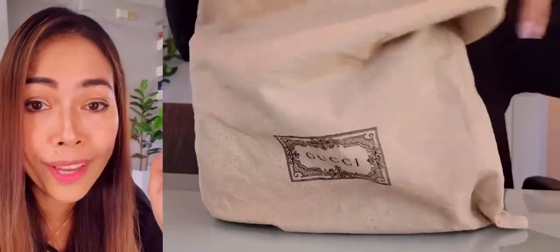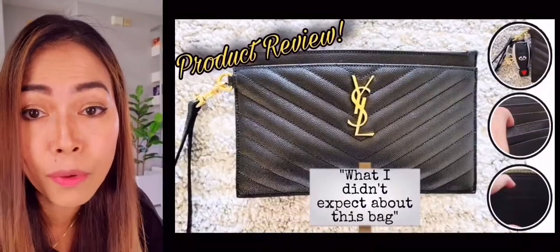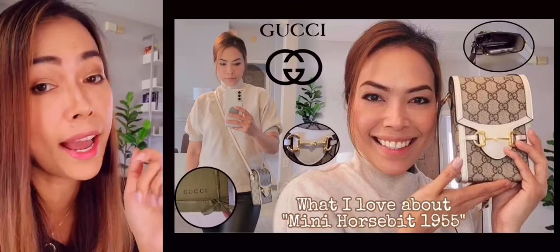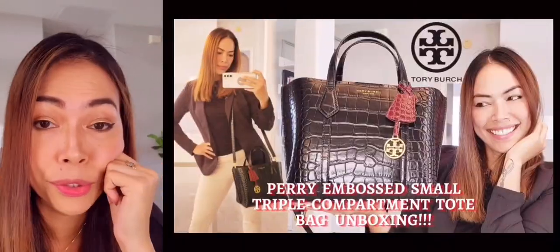Before I show you everything and open the box, don't forget to like and subscribe so you won't miss anything on my future posts. I really appreciate it. So without further ado, let's do this — let's open the box together.